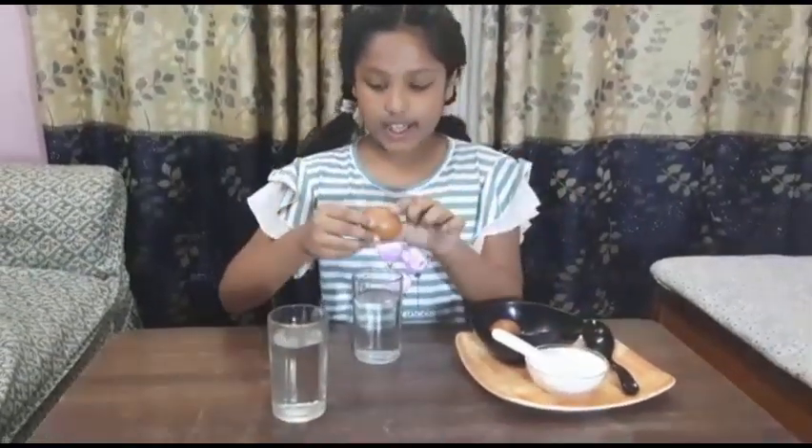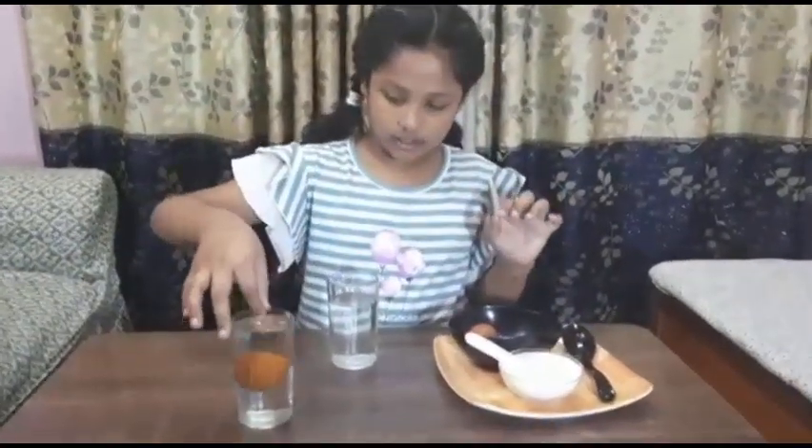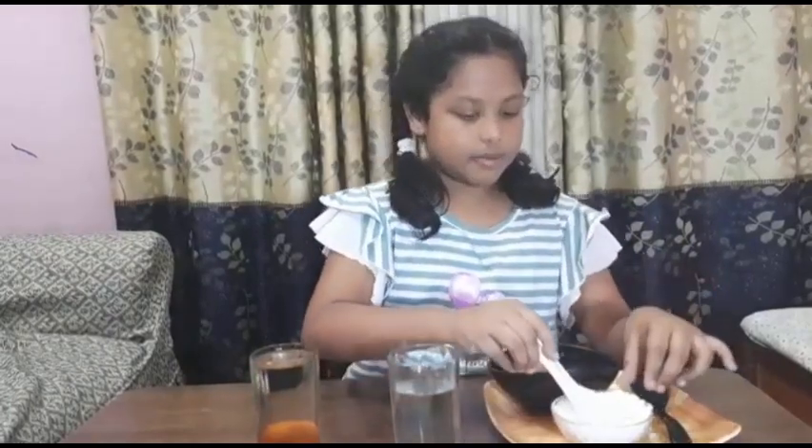First we will take our first glass and put in the egg. Look — it sinks. Now we will take the other glass and add some salt.